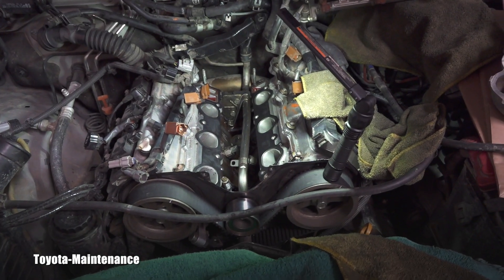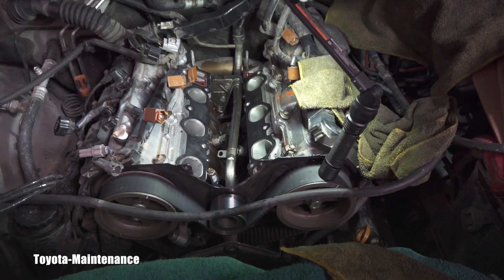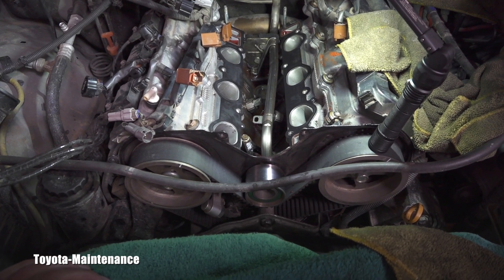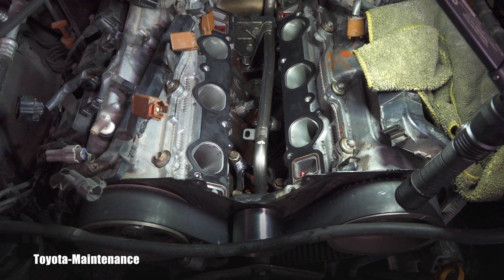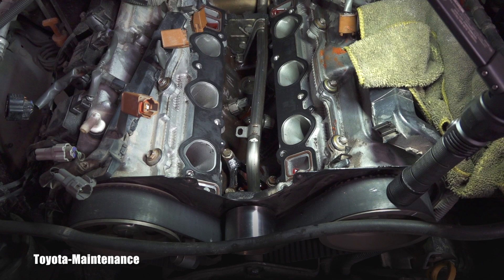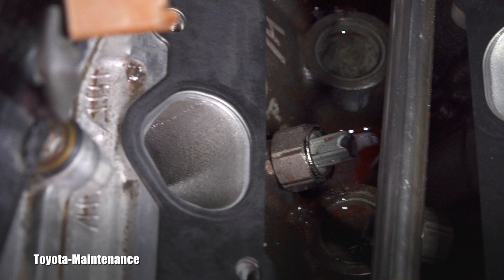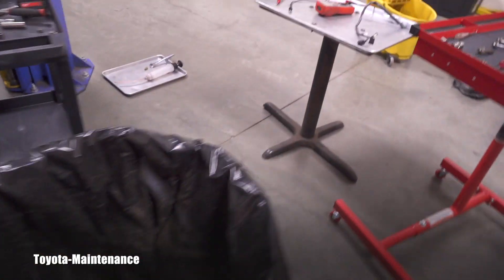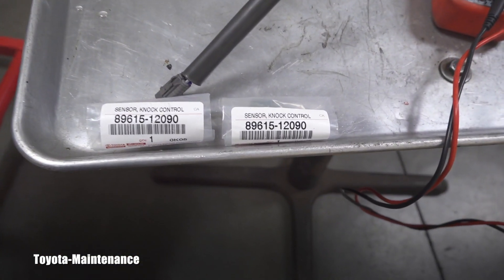So here we have Toyota's V6 engine, 3.4 liter 5VZ-FE, in a 2001 4Runner. This customer, who is a friend of mine, is having a problem with the NOX sensors. He has a hard code for a NOX sensor, and I had to remove all of this to replace it for him. He did choose to replace both of them, despite the fact they are extremely expensive.